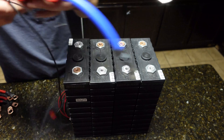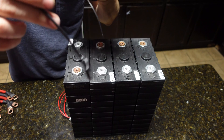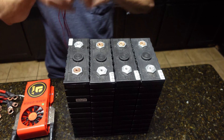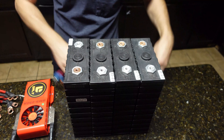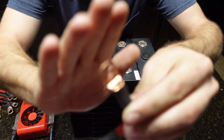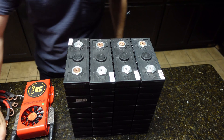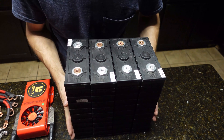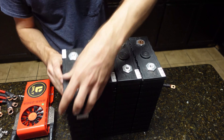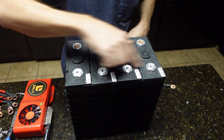For the BMS we're going to be using a Daly 250 amp BMS — it's a big boy — with a Bluetooth dongle so we can connect to the cell phone and make sure we have a working battery. There's the balance harness, and here are my bus bars — just copper lugged. I have all the bolts and stuff. First thing you want to do when you get a fresh batch of cells is top balance them, so I'll show you how to do that.